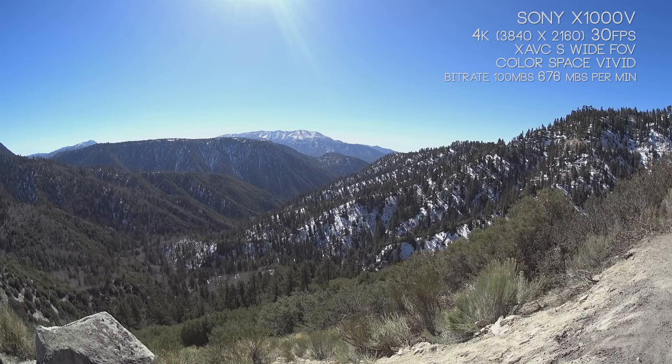Looking at the Sony X1000V at 4K, you'll notice it's a very sharp image. There's a ton of detail and a beautiful range of colors. We're crunching the blacks and whites a little bit to create a very nice, appealing image. There's a lot of detail in the trees from everything up close to the camera to far away — it's a really beautiful picture.